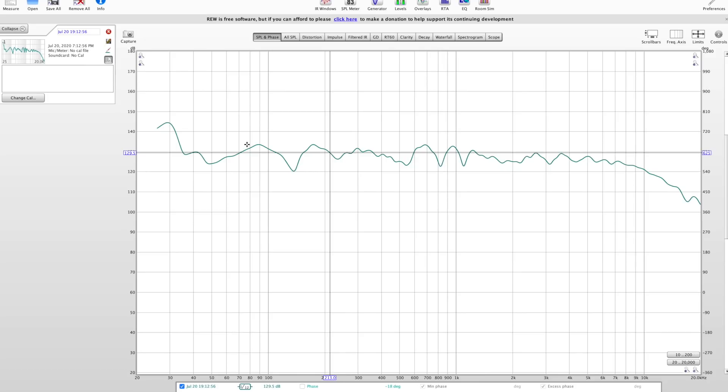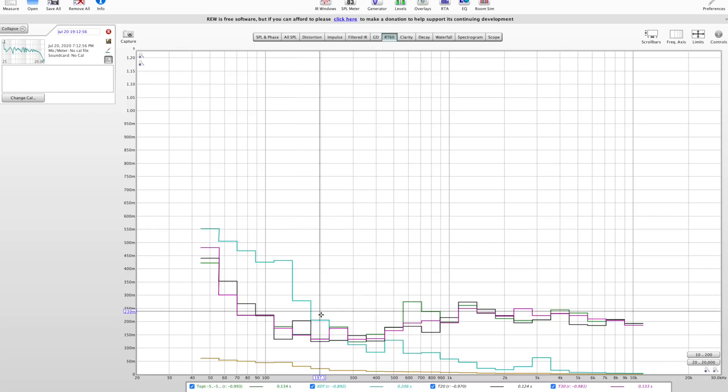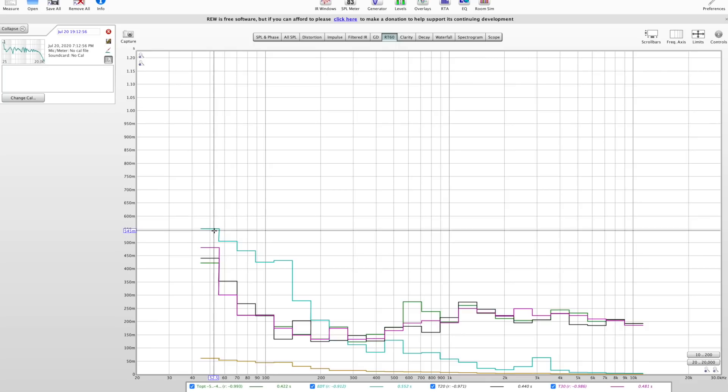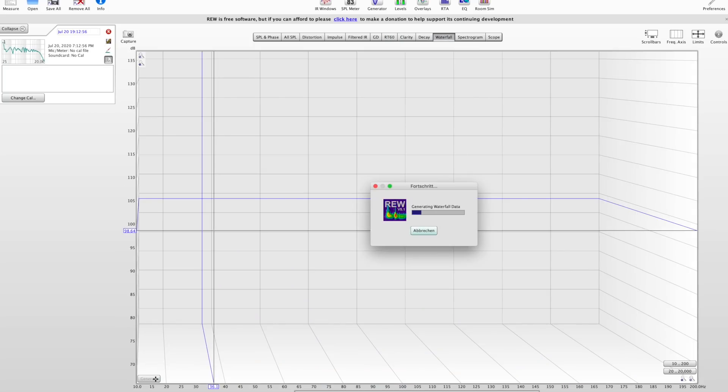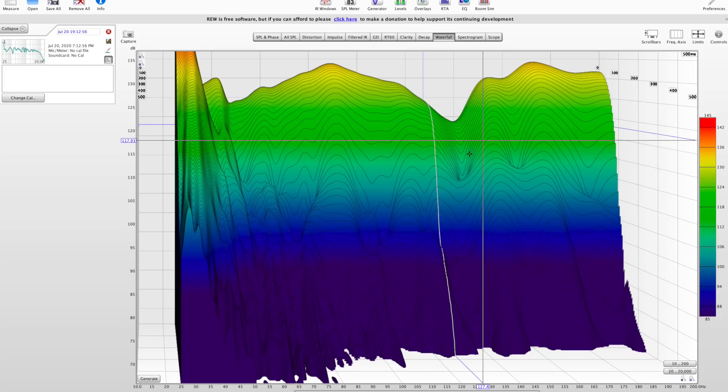Everything above that looks really fine. There is a drop from 10k but it might just be a measurement mistake — I didn't have that in any previous measurement. If you apply smoothing at 1/12 or 1/24, it already looks pretty flat. Then we have the RT60 reverb times — above 200 Hz we're really low and very equally distributed. The waterfall is also really good — you can clearly see the 135 Hz problem, which could also be speaker boundary interference.